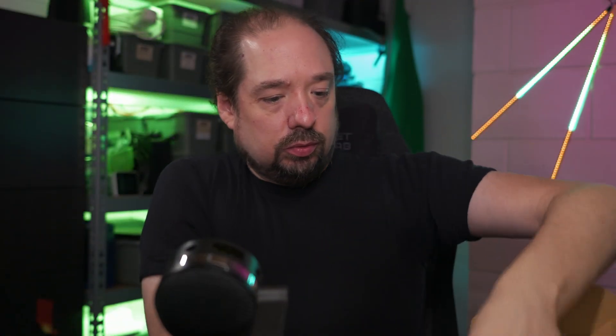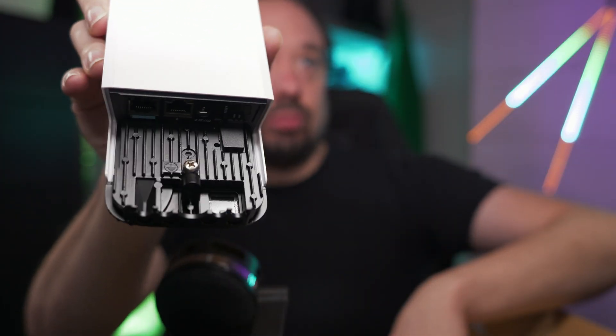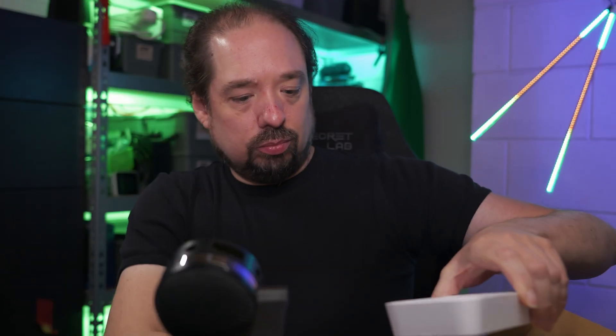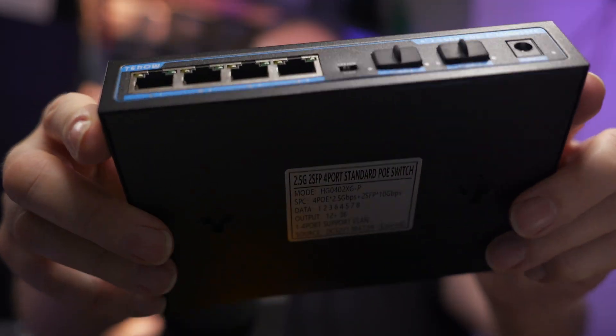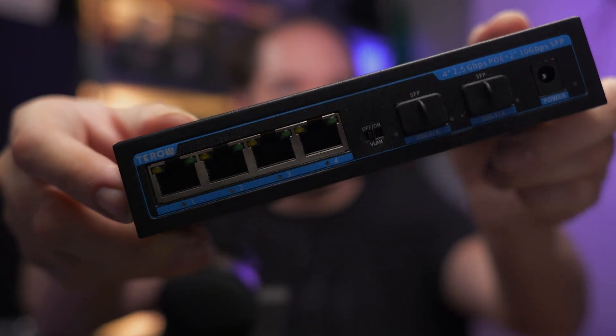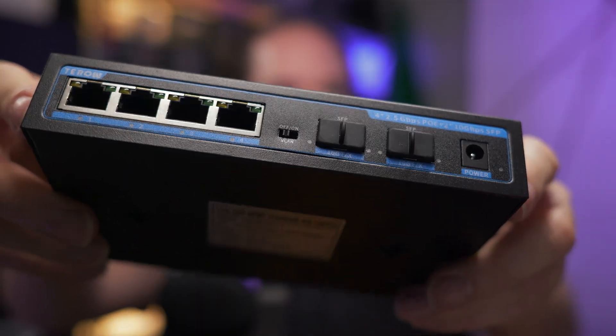The equipment will mainly consist of a MikroTik routerboard with APEX as the main router. That will also be the VPN gateway and the Wi-Fi access point, so all in one. Then we'll also have a PoE switch, which will power that MikroTik routerboard as well as several IP cameras, and then of course a Starlink dish.